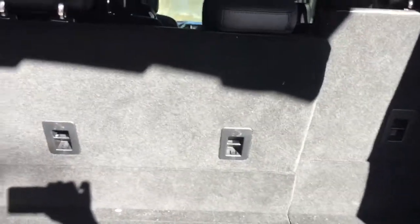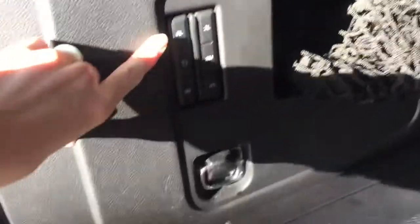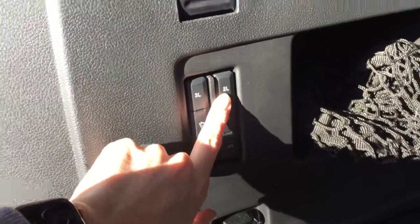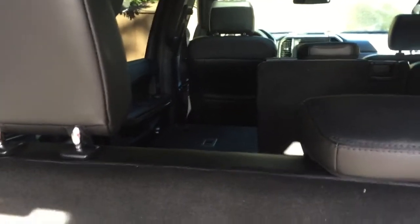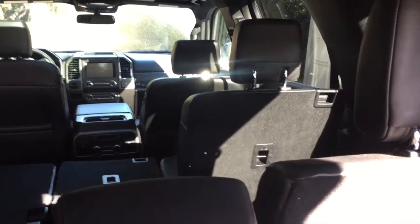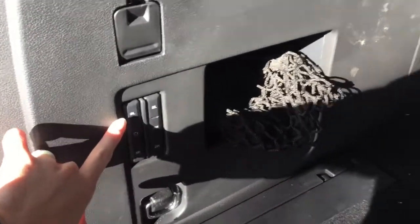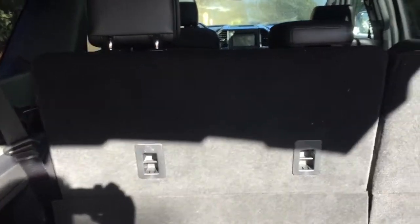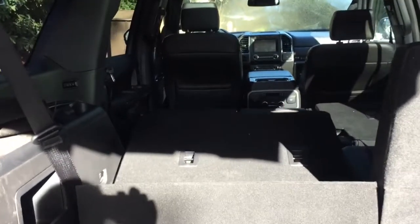One thing I really like: when you push these buttons right here, they operate the seat backs. So pushing 'two left' folds the second row left seat. Same for two middle, and two right. We also have third row left and third row right — all foldable from back here.